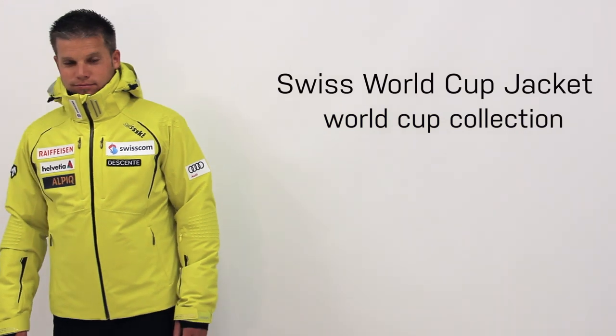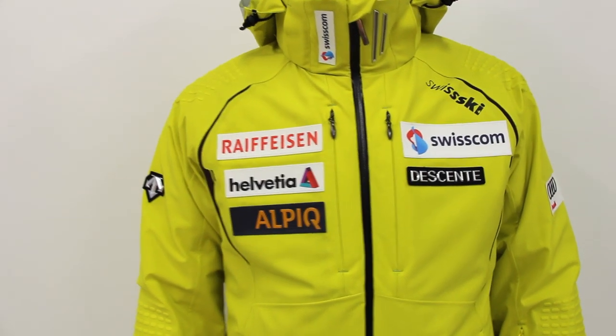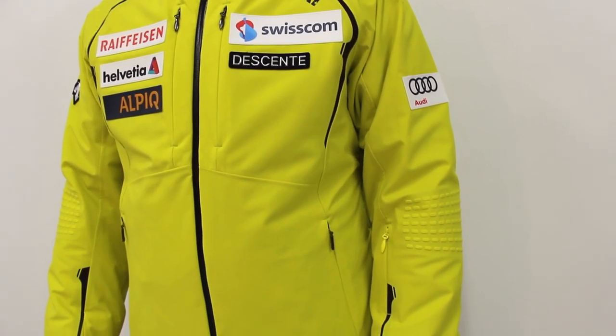The Swiss World Cup Jacket is part of Deissance's World Cup collection. The World Cup collection was created for the passionate male skiers seeking a traditional alpine jacket paired with progressive styling and advanced technology.